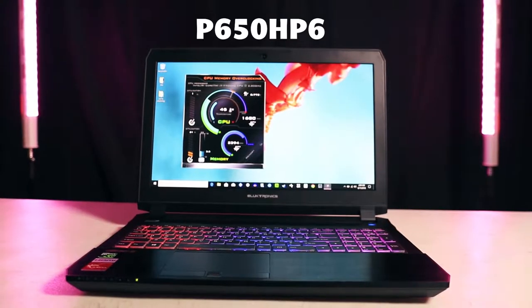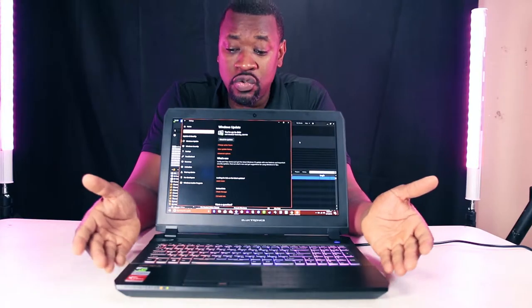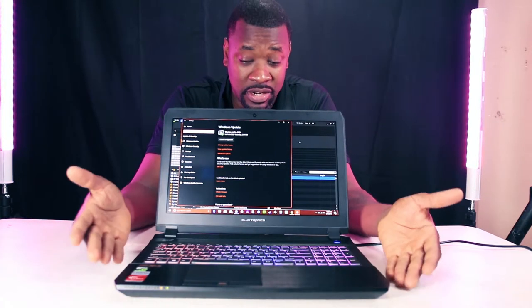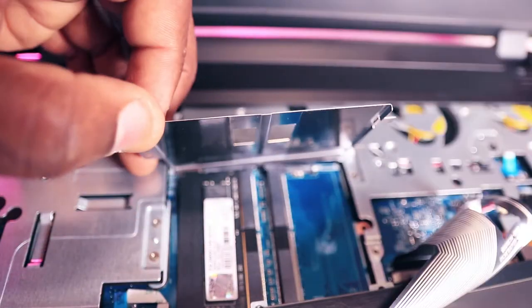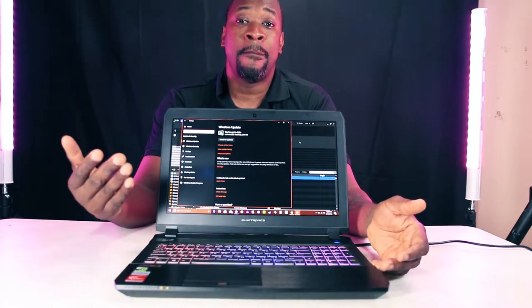I found this one here. The model number — I've got a note behind me — the model number is P650H P6. The reason I chose this is it has four RAM slots: DDR4s. Now, you've got to understand this is a laptop and it has four RAM slots — two underneath the keyboard and two underneath the laptop itself. You can populate each slot with about 16 gigs.